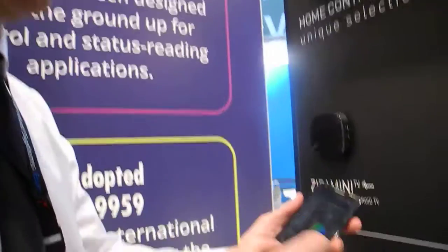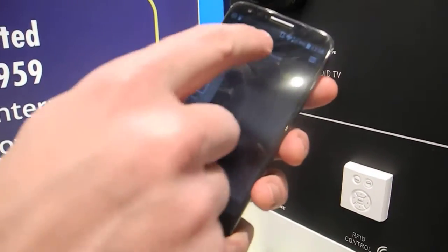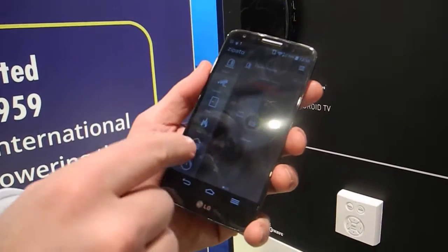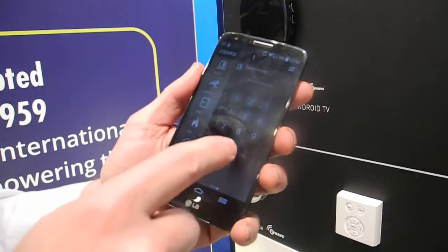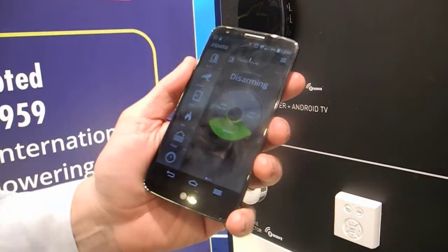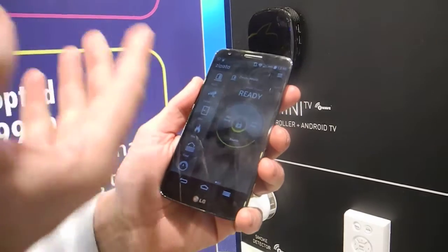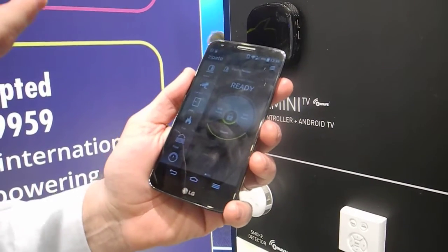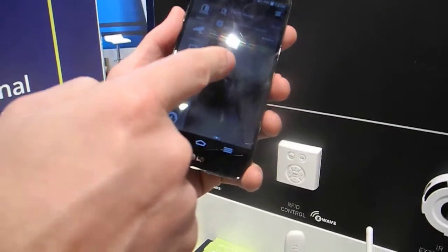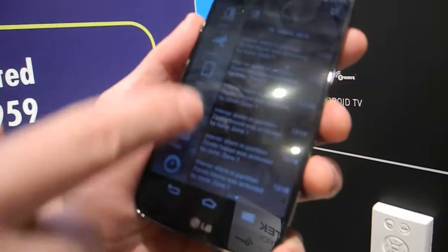Once you add devices into the system, it is extremely easy to arm and disarm the system using our mobile application. The system is currently armed. If you want to disarm it, you just enter your PIN code. The PIN code is securely stored on the device — on the Zipato box itself. You approach the Zipato box directly, authenticate yourself, and then you can see all your zones, which you can bypass if you don't want to arm them. You can also see all the events that have happened over time.